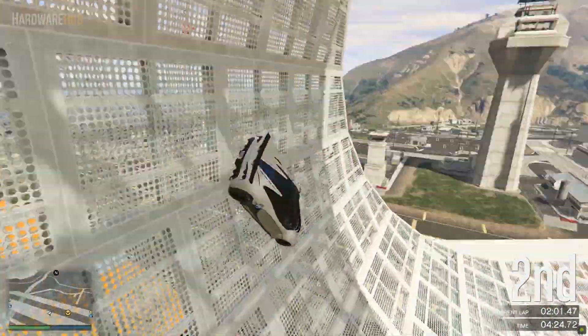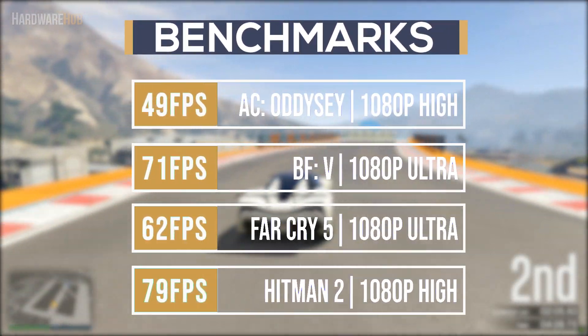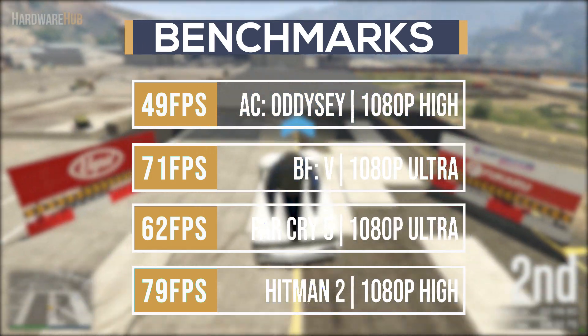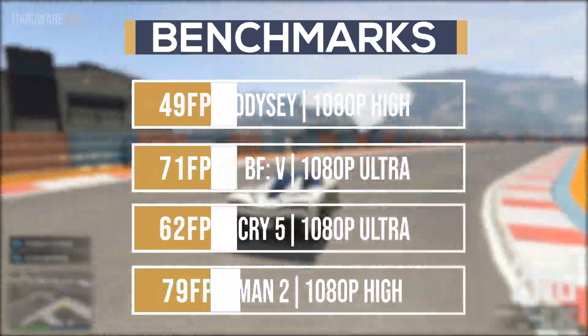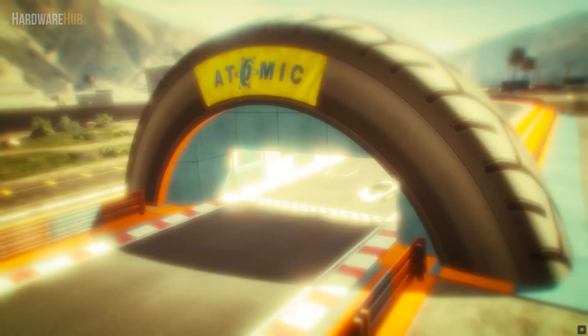Now after seeing those parts you're probably wondering how this PC will perform. In the latest games it can max them out at 1080p with around 60fps. Of course there are some games where you won't hit 60fps at max settings, but that's true of any PC at any resolution. Even then, this build will provide a very good experience for people playing at 1080p.